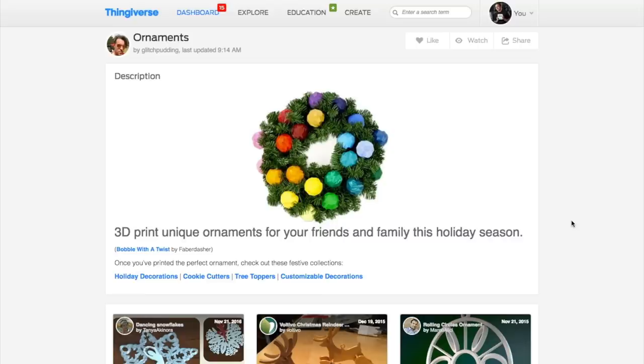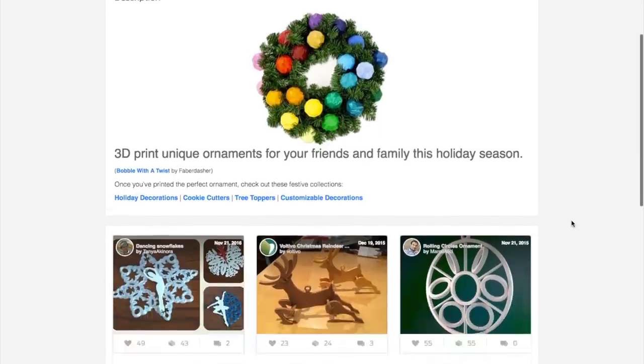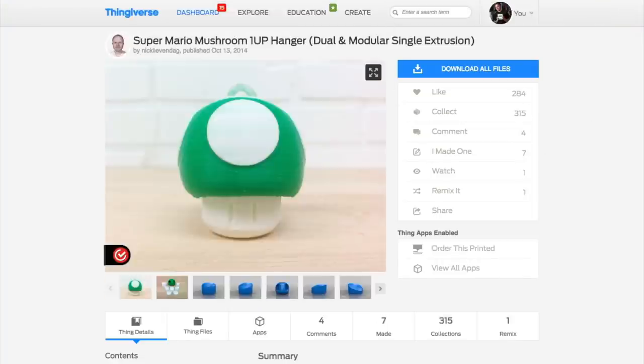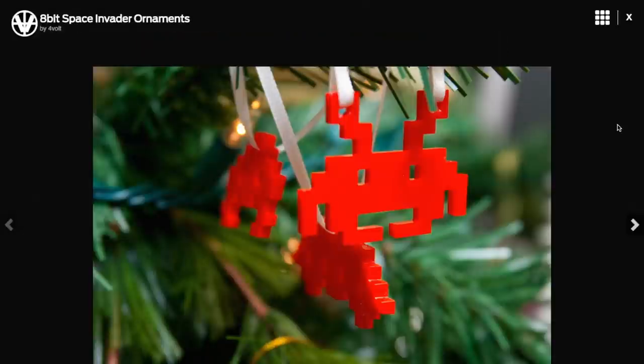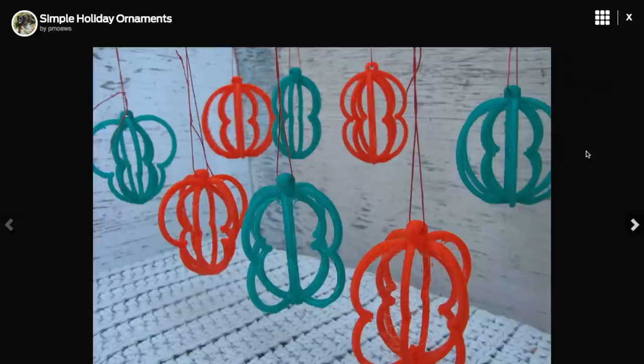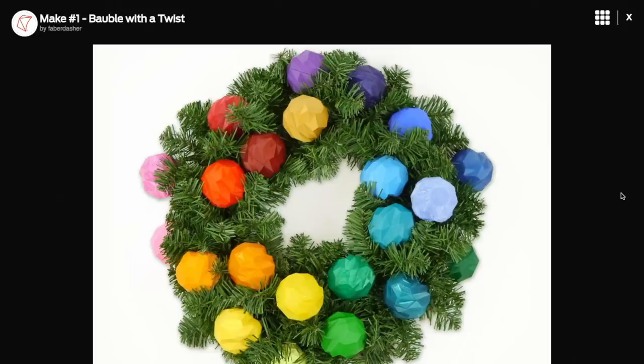A couple of tips I'd share this week: the first is really just a reminder that if you have a 3D printer, you basically have a Christmas tree ornament factory. Now's the time to start cranking out a few for your friends and family. Thingiverse has a great collection that I'll link to — a huge selection of really beautiful ornaments, plus a bunch of geeky ones, and great examples of how playing around with the same design but using different colors and filaments can create a cool effect.